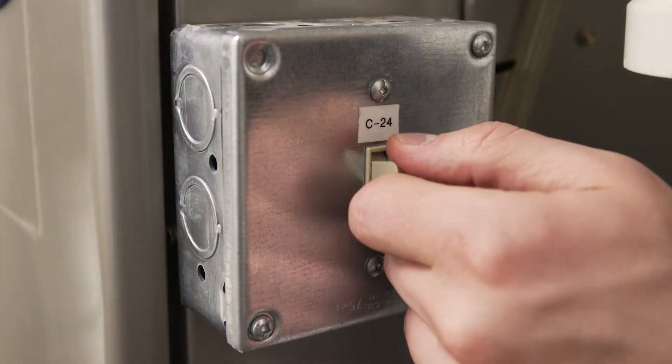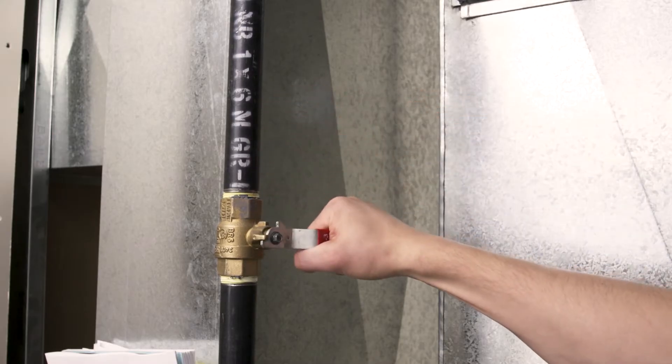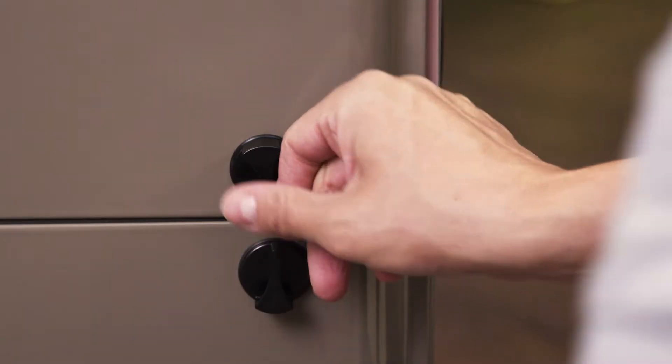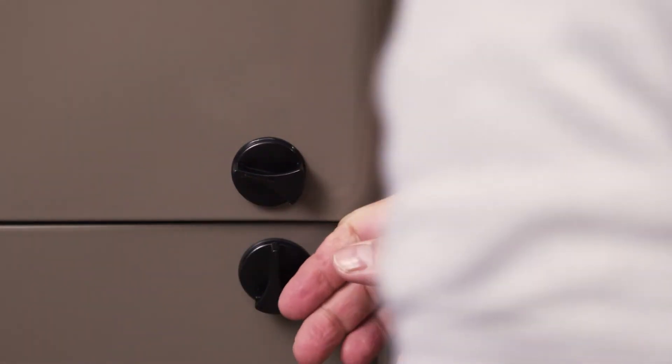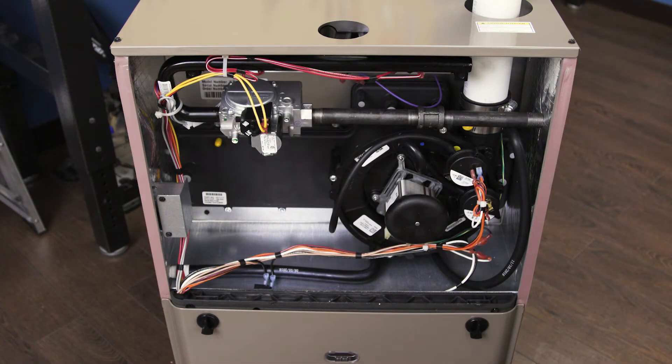When working on your furnace, always shut off the power and close the gas valve. Remove the top cover panel — many furnaces use a push lock or twist lock, but some furnaces will require a screwdriver or a socket wrench.